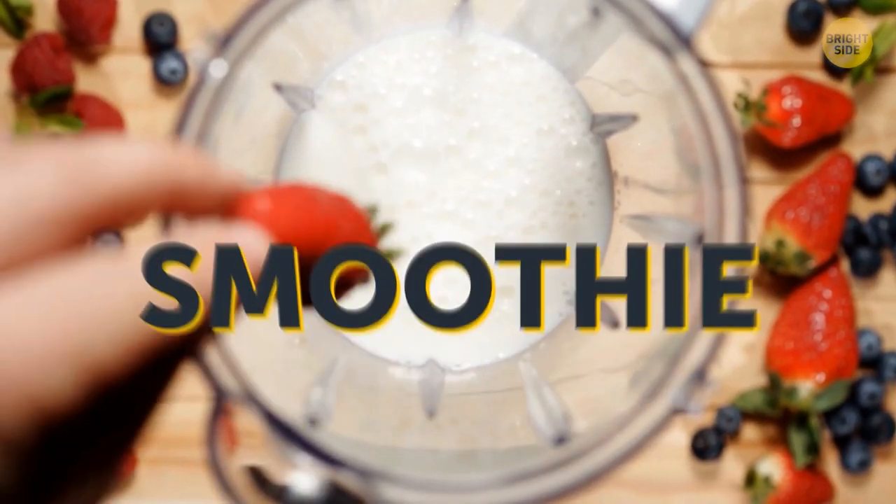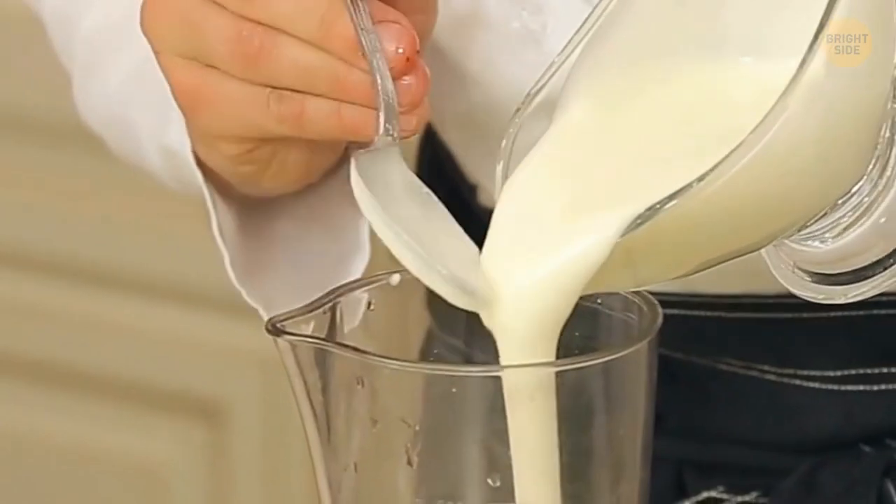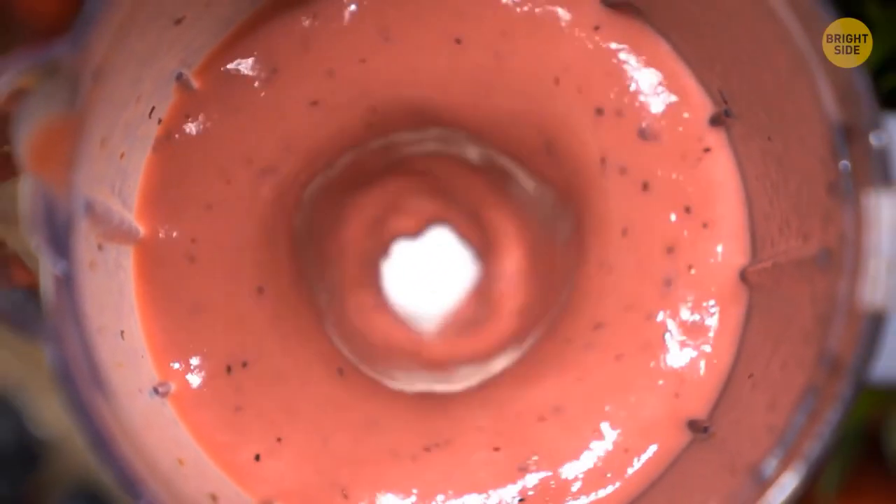To make the perfect smoothie, put the liquids in first. Then add any ingredients after you've put in the milk, coconut water, coffee, or yogurt. This will allow the perfect swirl to blend everything properly.